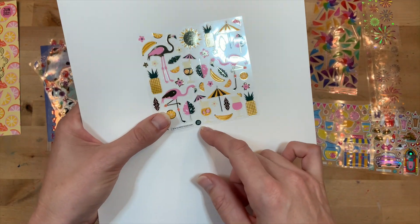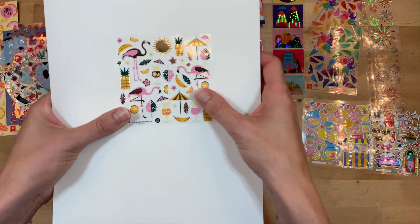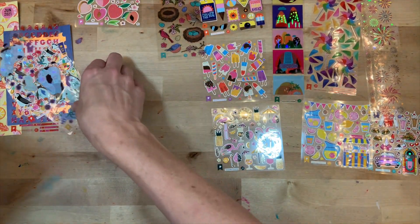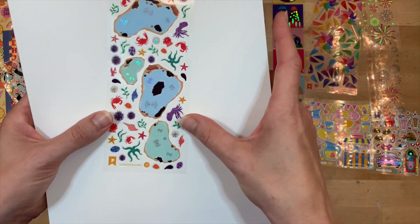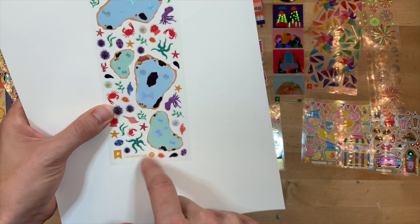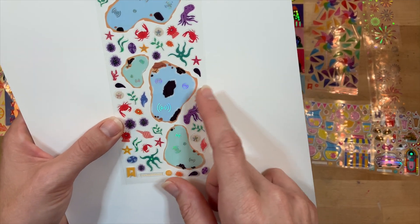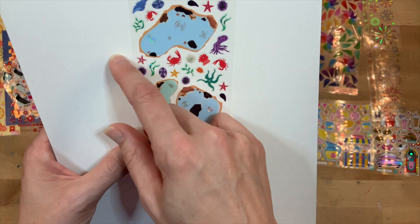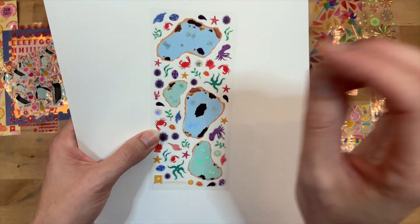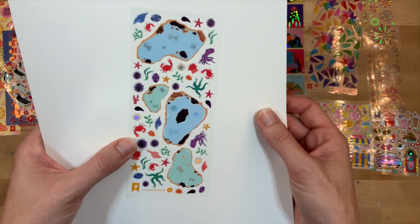Look at the flamingos with the drinks - so adorable! I like the little bananas - this is a fun summer vibe, I love it. This one is very unusual - it looks like little ponds and then you have all of these little animals and florals and shells, like things that could be around your lake or your beach, documenting that vacation vibe.